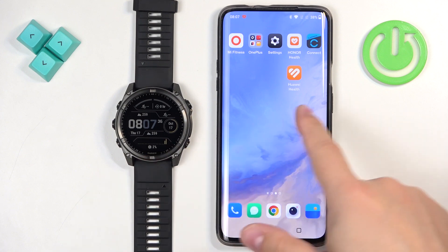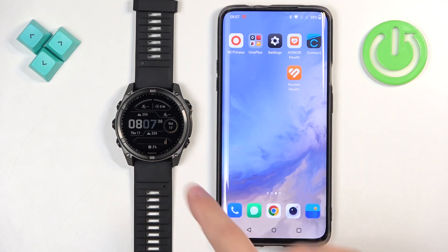So if your watch is paired with your phone, you can connect it to the Wi-Fi network. It's not mandatory but it will speed the process up, so I recommend it.